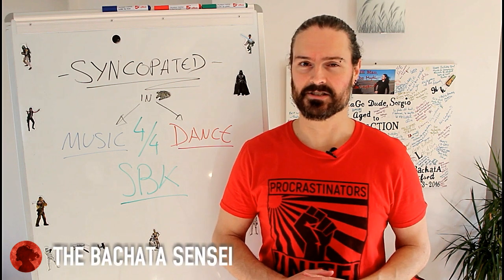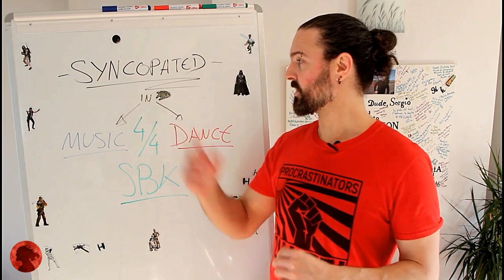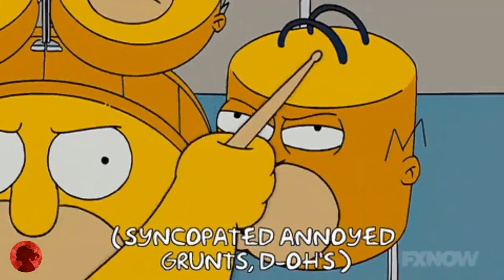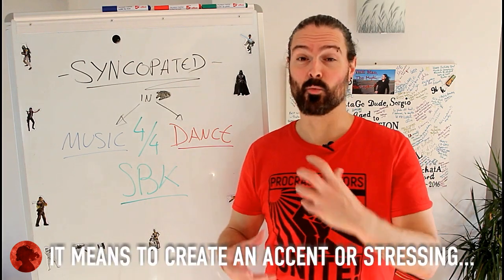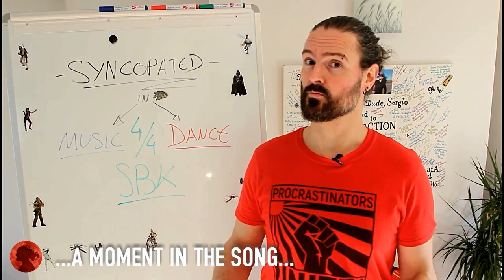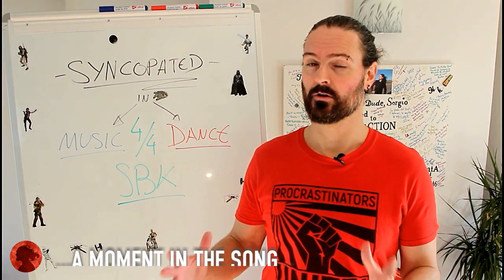Hola Bachateros, it's Sergio Fernandez de Bachata Sensei and today we're going to talk about syncopation. Syncopation is basically creating or putting an accent or a stress where there's supposed to be none.